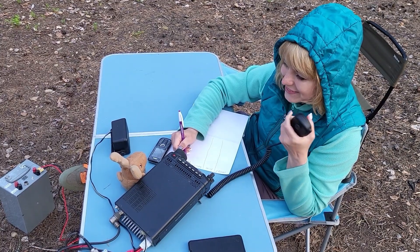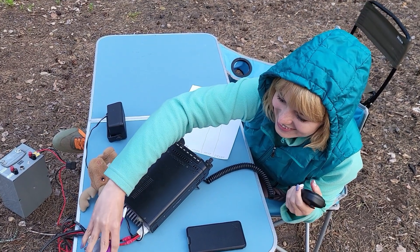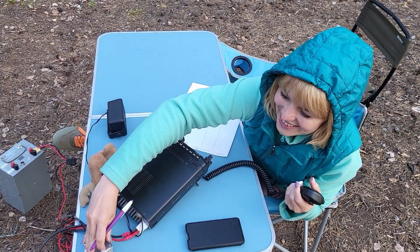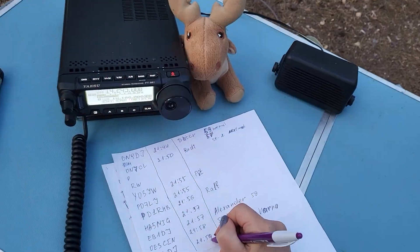QSL, Dieter? Roger, Roger, Raissa. Fantastic that you are so enthusiastic doing all these tests with different kinds of antennas. QRZ? Thank you, bravo. Thank you, Maria.